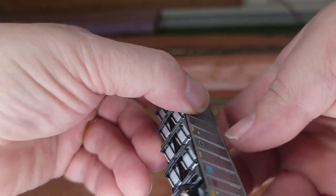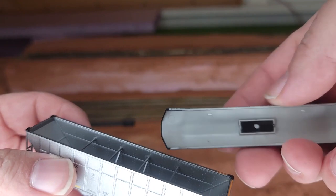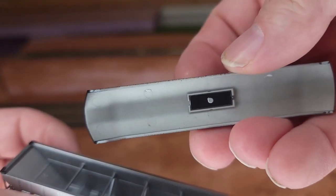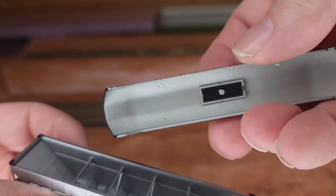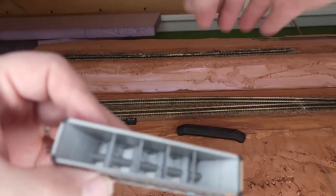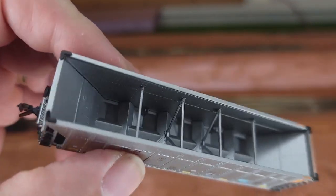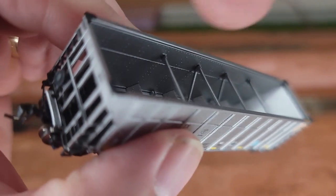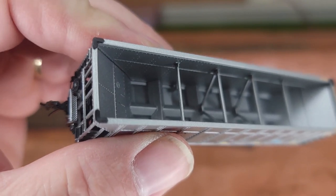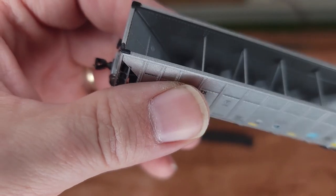The coal load does come out, and you can tip it upside down — there's a magnet right there in the middle, so you don't have to actually pick it up. You just use the magnet to lift up on that piece of metal and up comes your coal load. Inside of the empty hopper, you've got some bracing in there to hold up the coal load, and it might actually be like that in the actual hopper as well, with some reinforcement.